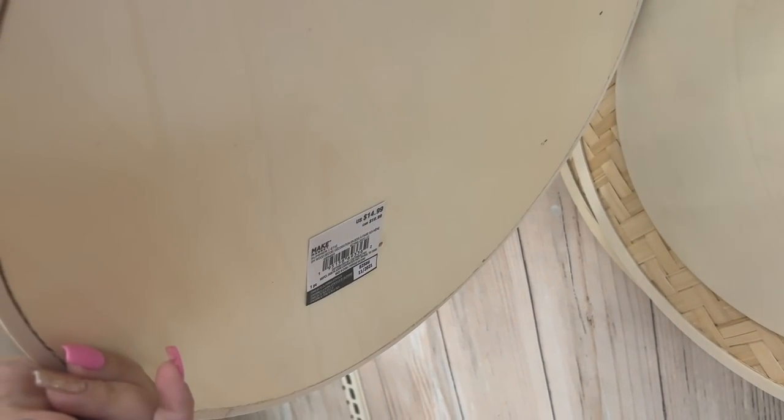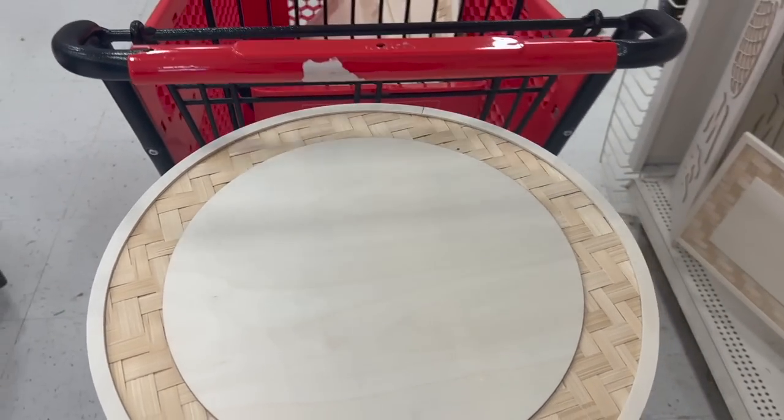Look at these signs, you guys! They're only like $7.50 because they're 50% off. So I'm gonna pick one up and let's get it into the craft room.